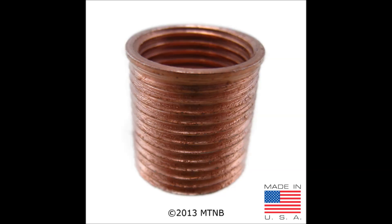This is a picture of a washer seat spark plug insert. The insert is to be used with a washer seat spark plug. It is made out of carbon steel and coated in copper.